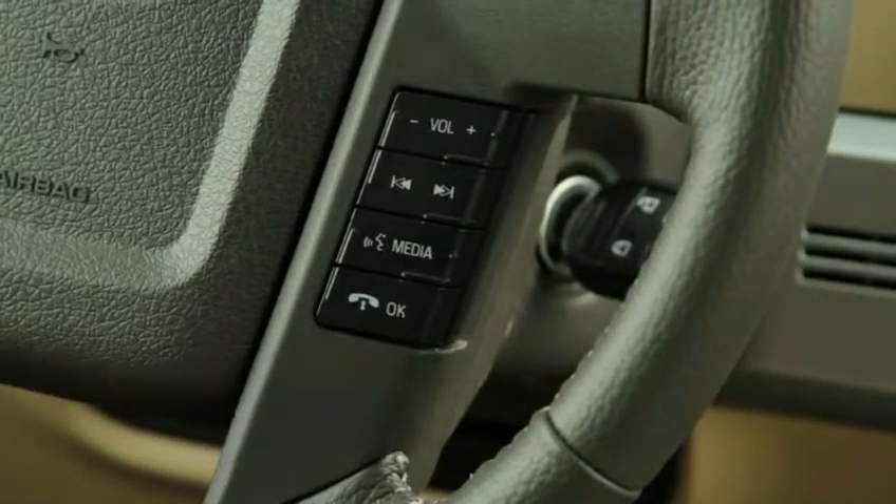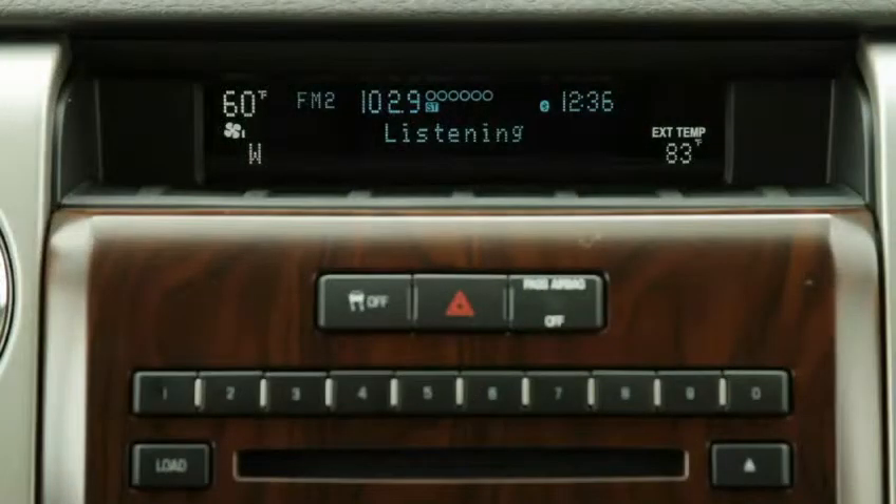Press the voice button. You will hear a tone confirming Sync is ready. Say, USB. If media content exists on the player, Sync will say, USB. Say a command.